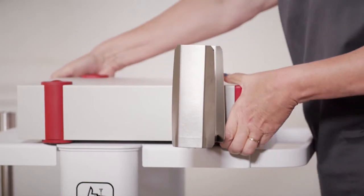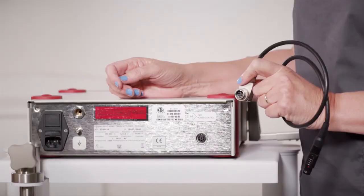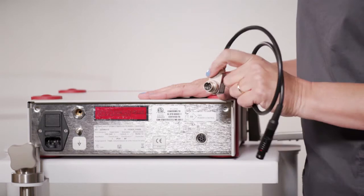Now move the suction pump unit so that the holding bracket is on a flat surface as well. To assemble the back of the unit, we will first attach the connection cable.